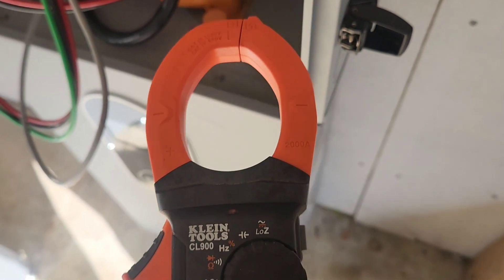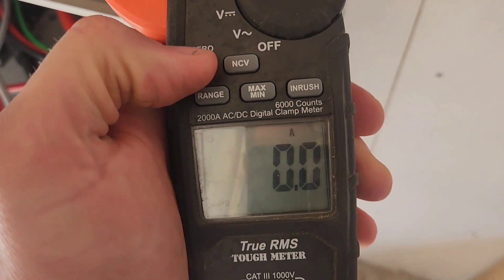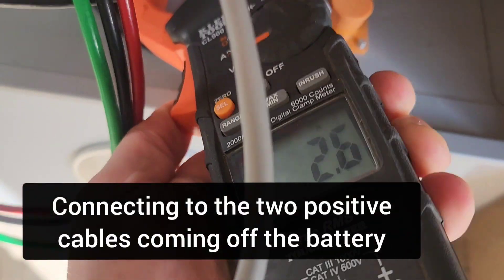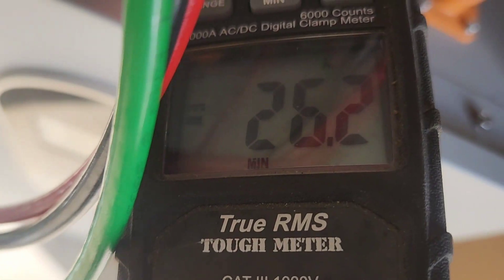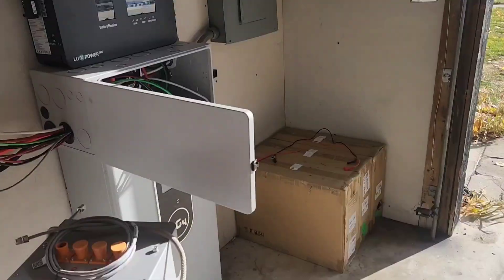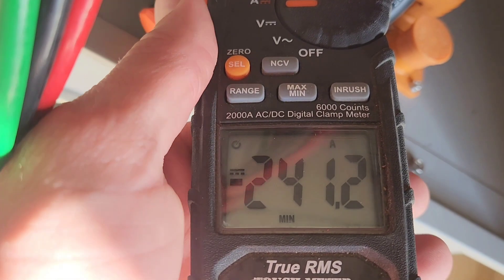Let's see how much DC current comes out of the battery when the air conditioner starts. I've got this max and min function — I'll zero it. These are the two cables coming out of the battery. Right now there's 26 amps. I stopped the air conditioner — let's restart it. 241 amps — so that's the max draw from the battery.